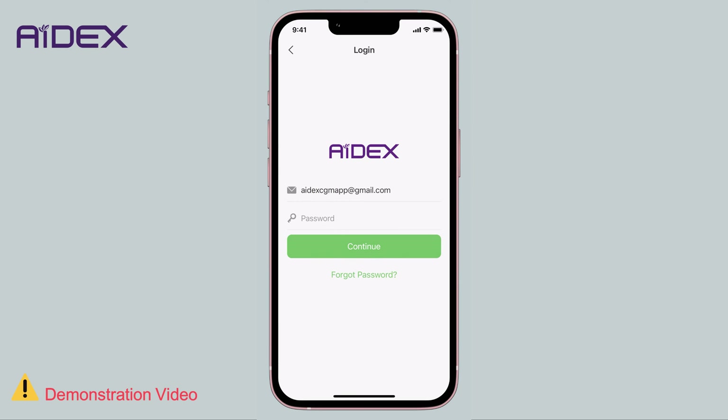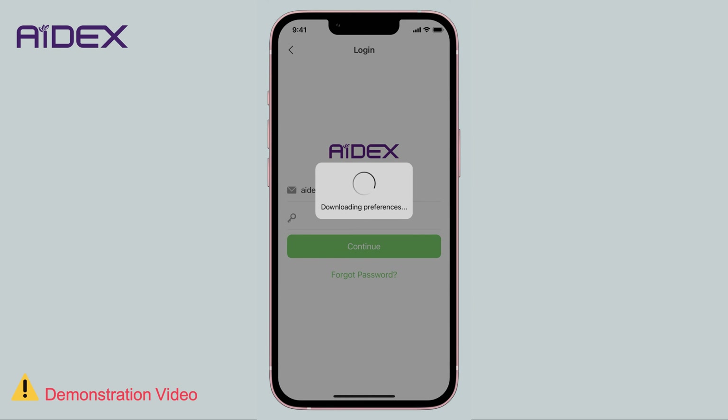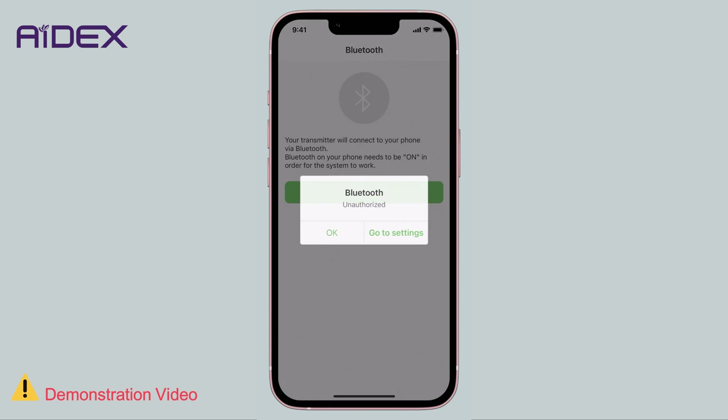The app will return to the login page. Enter your password and click Continue. The app will request permission to use Bluetooth. If it is not already enabled, you will need to activate it from your mobile settings.